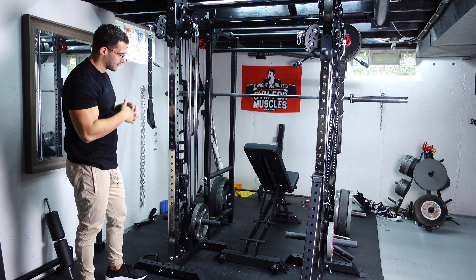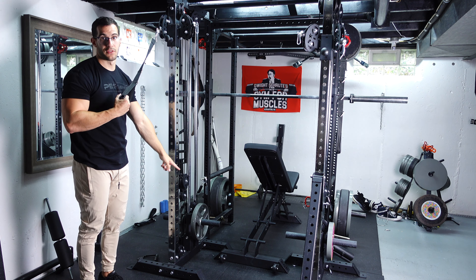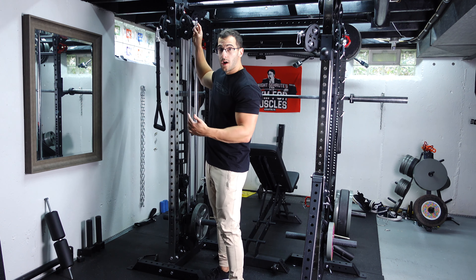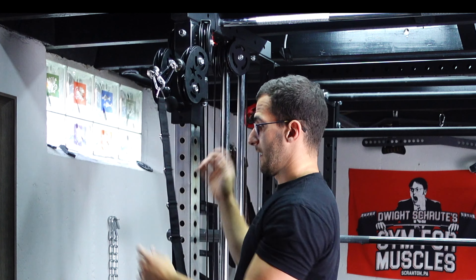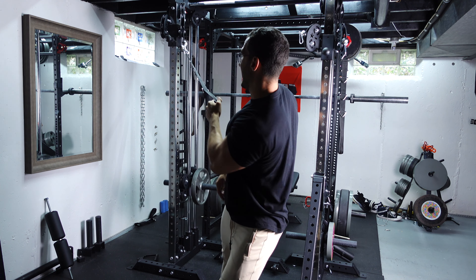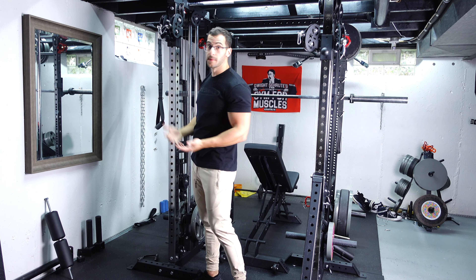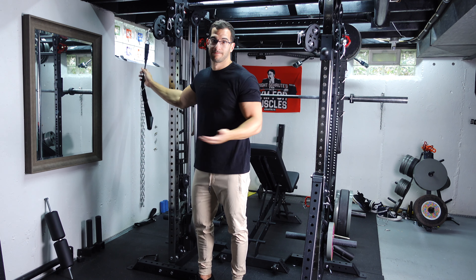Since there are two pulleys, it basically divides the weight in half — so when I have the attachment here I'm pulling roughly half the weight that's loaded on. If you want a true one-to-one ratio, just clip the two cable ends together — truly that easy — and it doubles the effective weight. So if you want to go heavy, clip them together for true weight, then for supersetting do something heavy clipped together and then separate them for something lighter. You're off to the races.